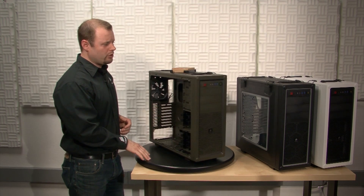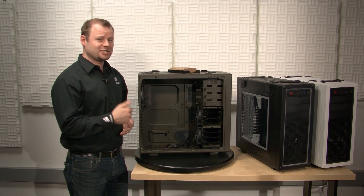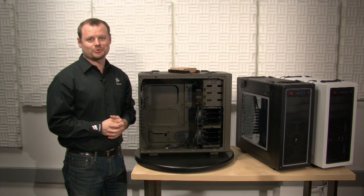If you take your gaming on the road and you need the building and cooling flexibility for LAN party dominance, the Vengeance C70 is a great choice. Thanks for watching, and if you have any questions, here's how to get in touch with us.